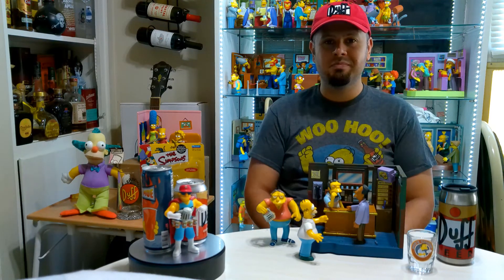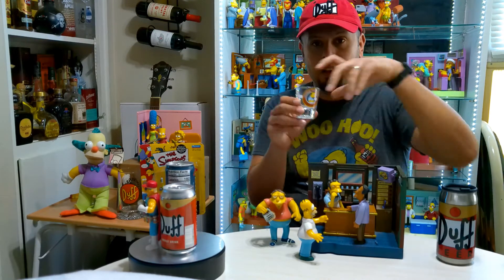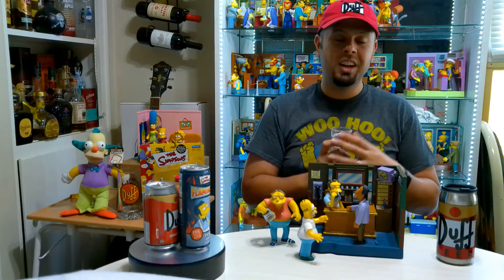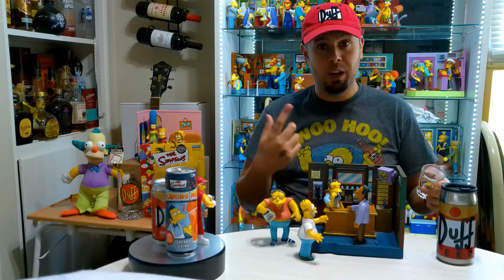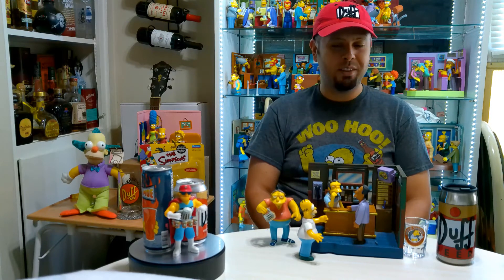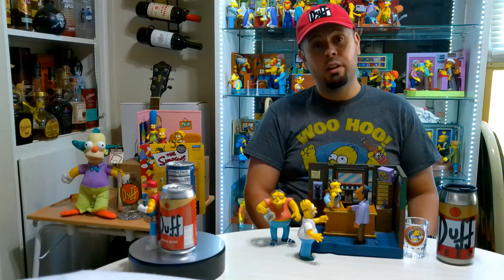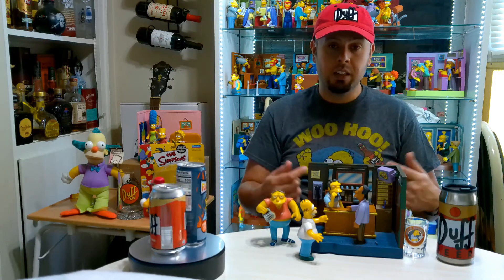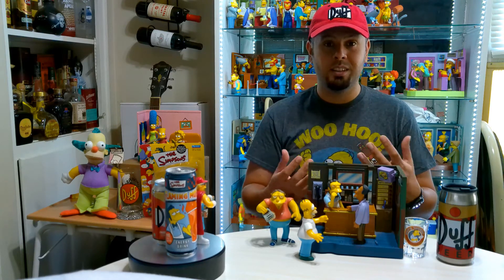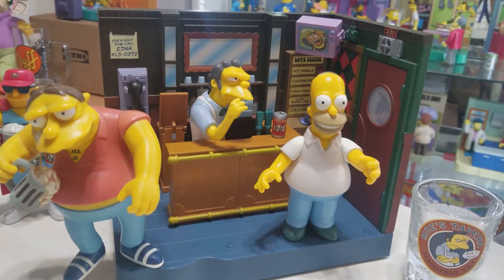Today specifically we're talking about Moe's Tavern. Check out that shot glass from Moe's Tavern at Universal Studios Hollywood — that was kind of fun to go into actual Moe's Tavern and you can see all these other accessories you can get from Universal Studios. Anyway, without further ado, let's take a closer look at the details on the display and also the sounds and lines that each character makes.